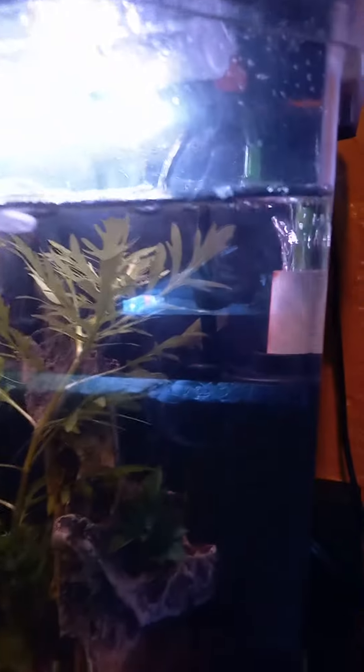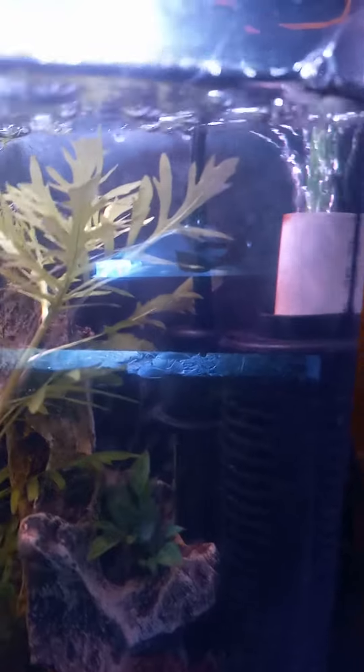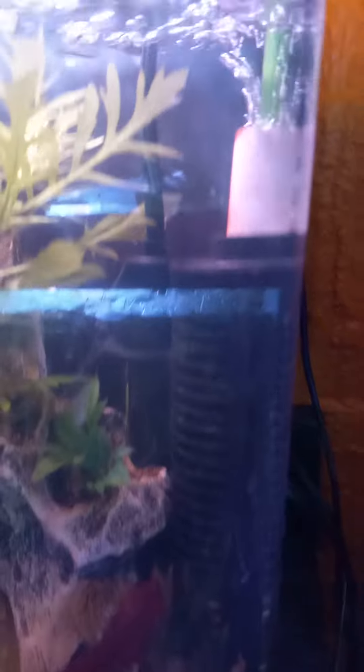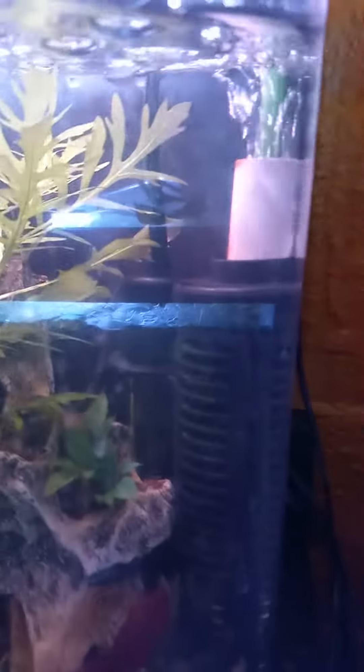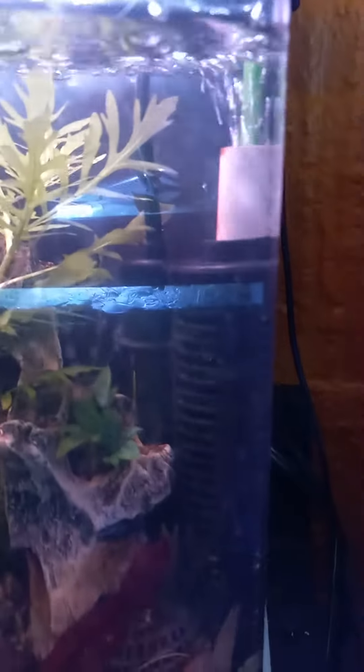This is just a quick update on the betta tank. That's who I call King Henry — that's a King betta. There's my sponge filter back there, and I DIY'd this sponge filter. It works very effectively. I'm not going to get into all the details because there are so many different ways you can customize your own sponge filter.